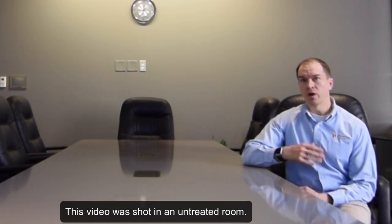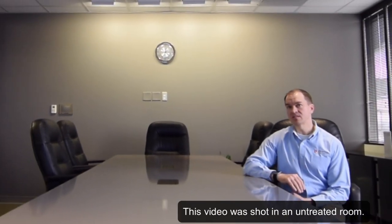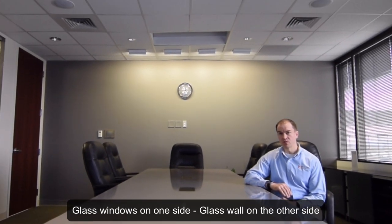Hi, I'm Ben Mahoney and welcome to our demo of the brand new beamforming microphone in the ceiling tile form factor. We're here to let you see, but more importantly, hear what it sounds like in a traditional boardroom configuration.